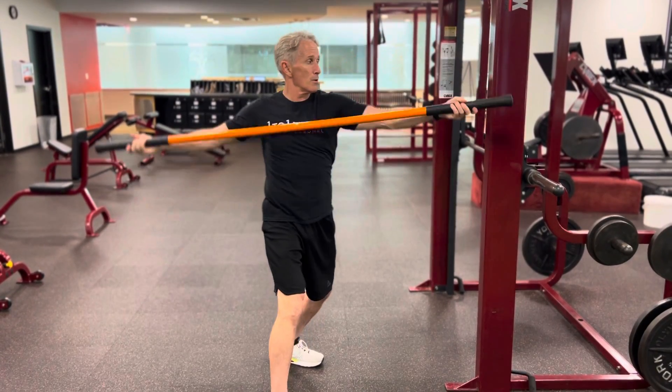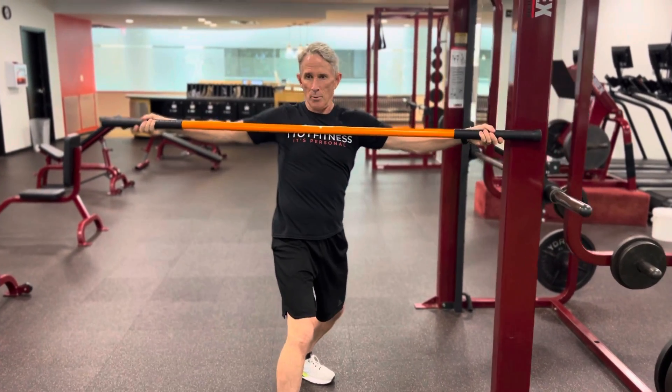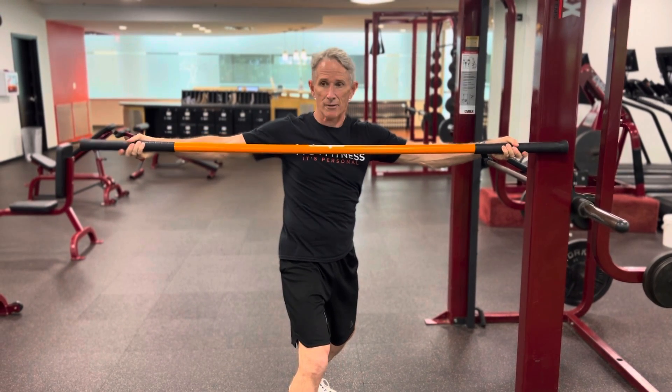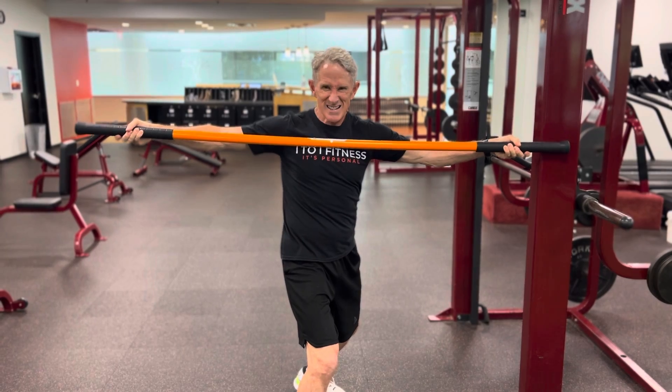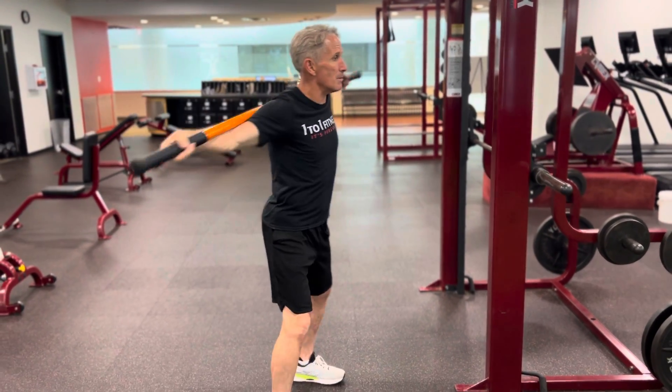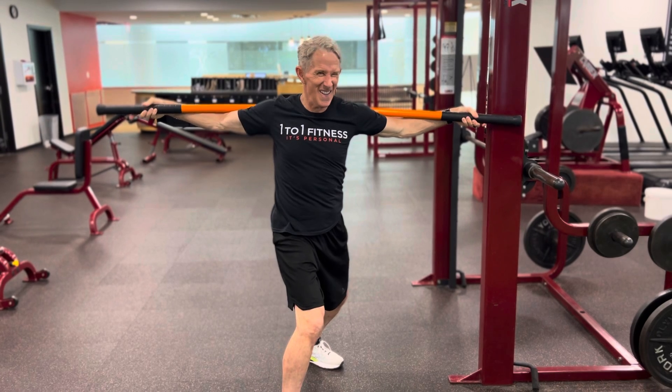Likewise, we go here and we pull this way. Now here, I can't bend the stick forward, but I can reach the stick out. Or, I could put the hand behind me, go here, and then bend the stick forward.